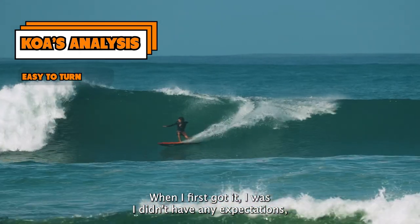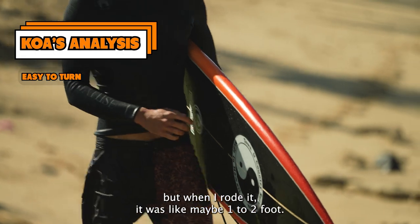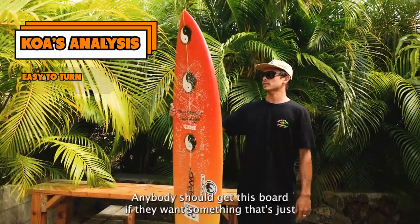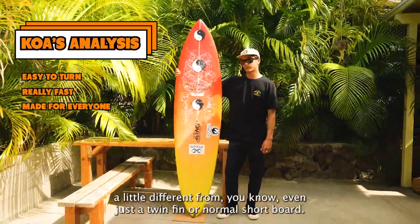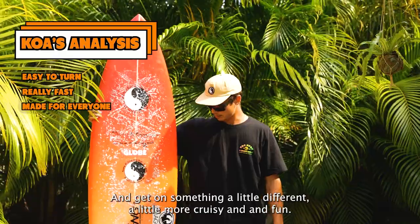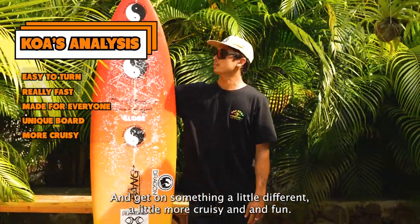When I first got it I didn't have any expectations, but when I rode it — maybe one to two foot — I was able to fully do roundhouses on it. It's really fast. Anybody should get this board if they want something a little different from a twin fin or normal shortboard, to break away and get on something a little more cruisy and fun.